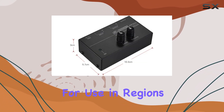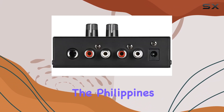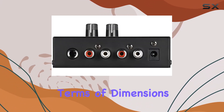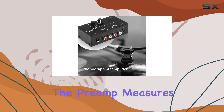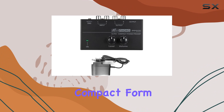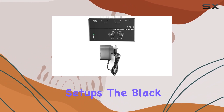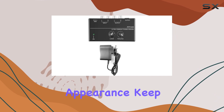The US plug makes it suitable for use in regions like Canada, Mexico, Thailand, the Philippines, Taiwan, and more. In terms of dimensions, the preamp measures 10.3 x 3 x 5.7 centimeters, presenting a compact form factor that fits well into various audio setups. The black metal casing adds a sleek touch to its appearance.